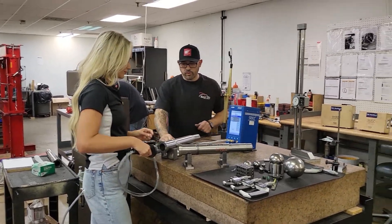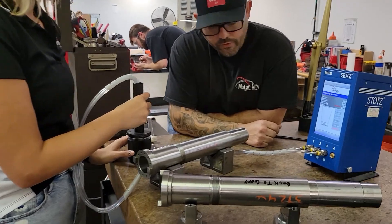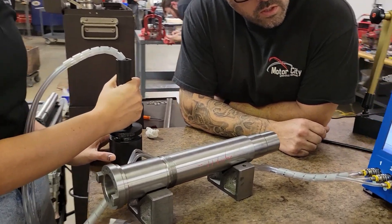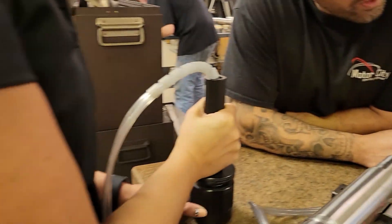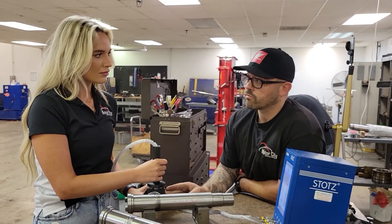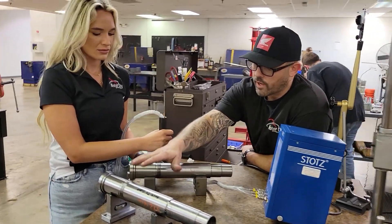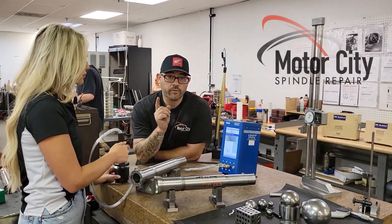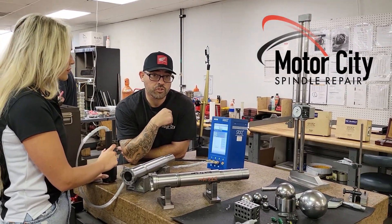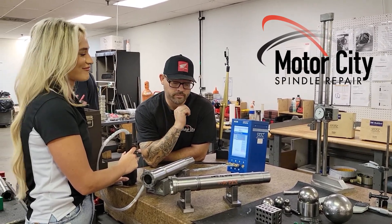And then you can stick it back in your gauge to recheck it, to make sure that you are seeing the right reading. Move that gauge around, put some pressure on it — some down pressure. This is our master gauge. This is what we work off of to re-qualify all these CAT40s. And we have CAT50 and CAT30 to check too, so we can get all your spindles A-OK.